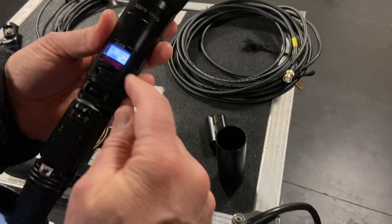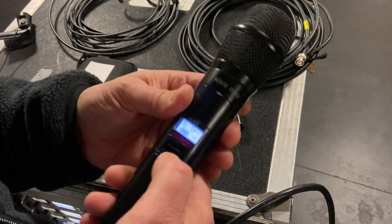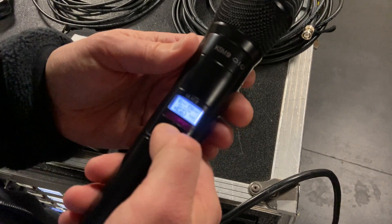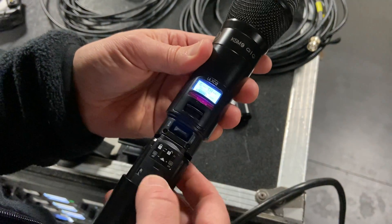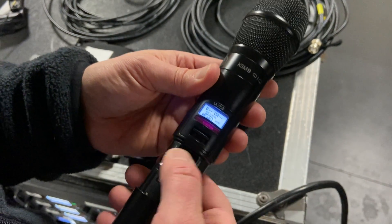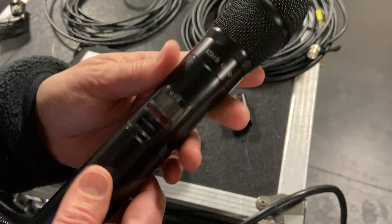Put the battery in — the mic will either turn on automatically or you might have to turn it on depending on its status. It could be power locked. Never ever start a show without a power-locked microphone.